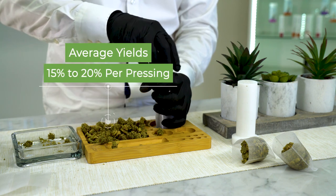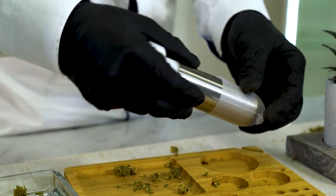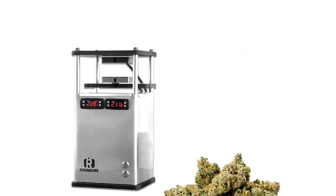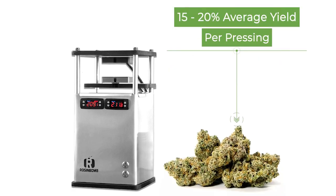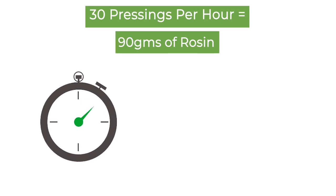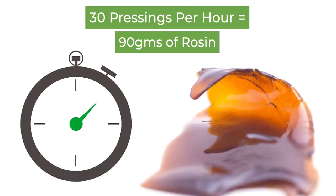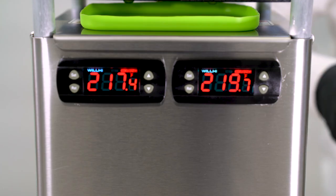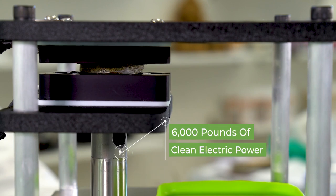The M60 allows for up to 15 grams of material in each paperless press cycle. Our exhaustive testing shows press amounts of flour per unit could be up to one pound per hour, yielding approximately 90 grams of extract hourly. No pausing between presses means continuous, more efficient press times. One single button activates over 6,000 pounds of force.